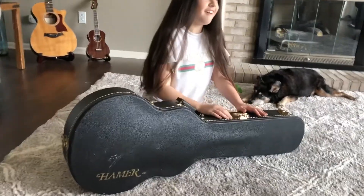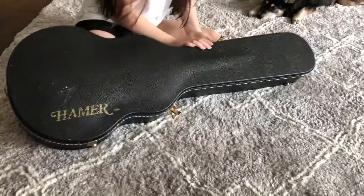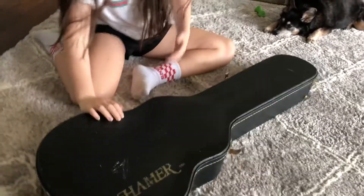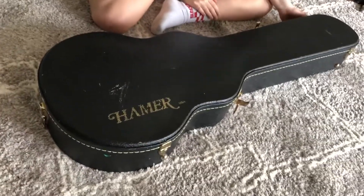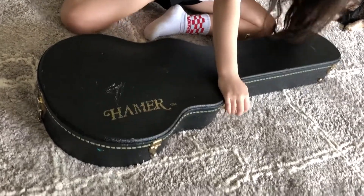Oh, there it is. That's scary. Lay the case down so the guitar doesn't fall out. Wow, what kind of guitar is it? I don't know. Read it on the case. Nah, I'm too dyslexic.